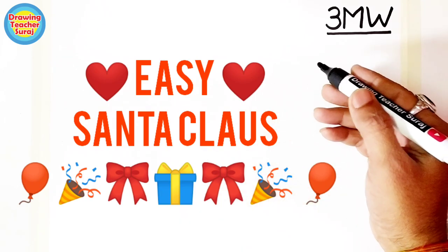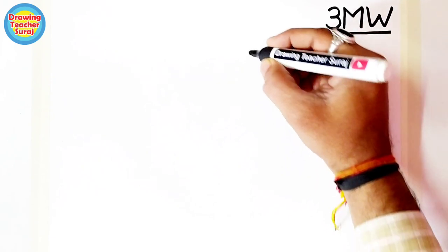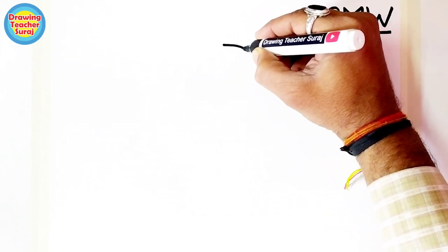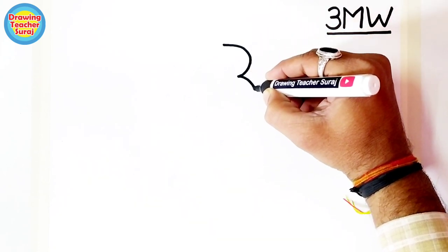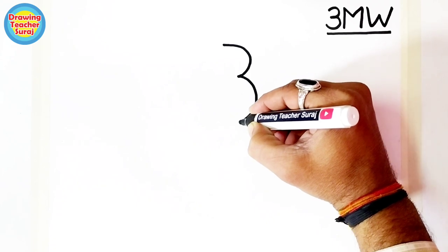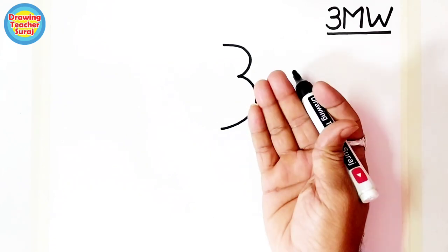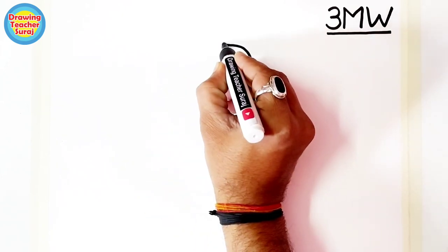Hello friends, today we are drawing Santa Claus very easily using 3, M, and W. First, draw number 3 like this — and then the exact opposite, the mirror image of number 3, like this.